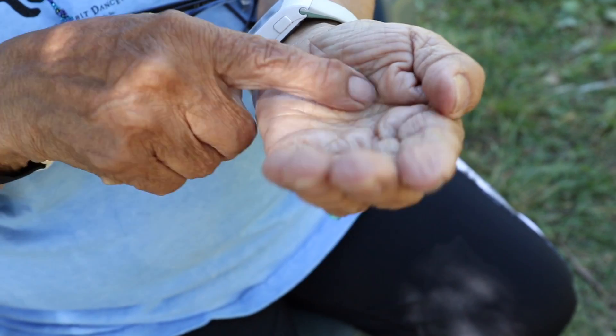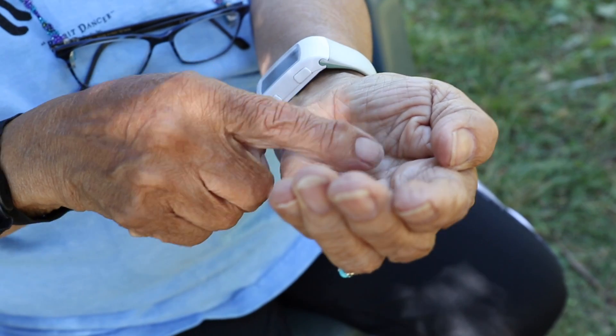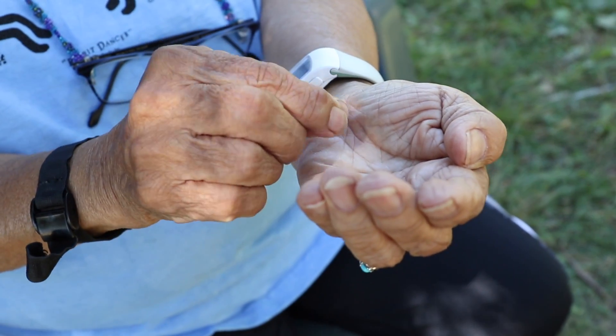My mother didn't use any measurements either for cooking or anything like that. The measurements she used were what the creator gave us — our hands — to use in everything that we do. So this here is your cup. This is to make bread. This is one cup full.